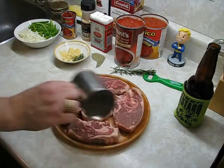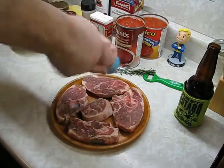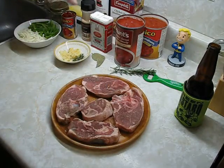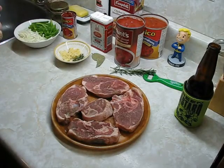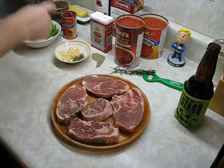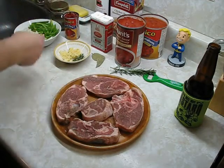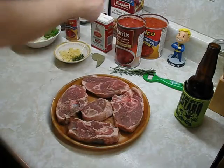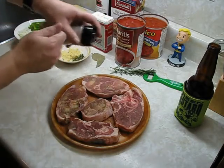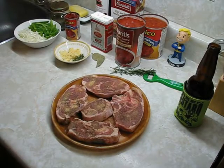Let's season the goat: a little bit of sea salt, fresh ground pepper, and a little bit of garlic powder. Even though we have all this fresh garlic, using garlic powder when browning the meat just makes it taste a lot nicer — the fresh garlic is more for the sauce. Flip them over and do the other side. We'll heat the pan up, brown the meat, and we'll be good to go.